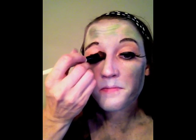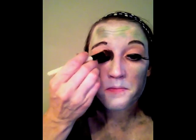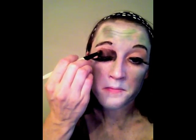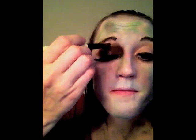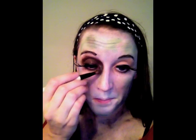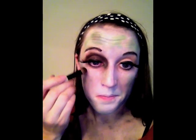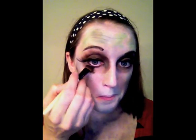Start on the eyelid and blend outward. You can even add a lot of eyeshadow to the corner of the eye. Don't forget under your eye — I don't believe zombies get enough sleep.